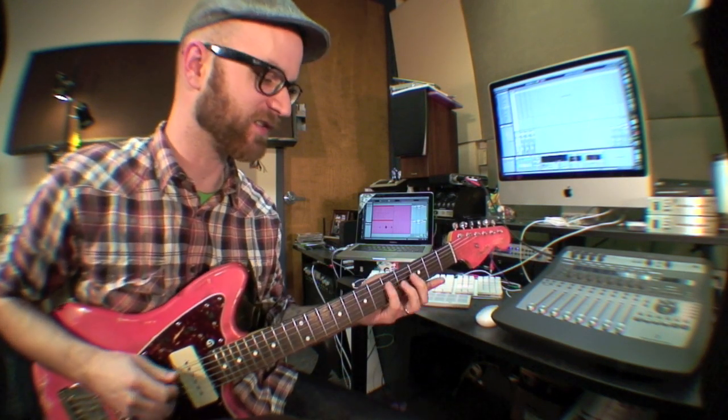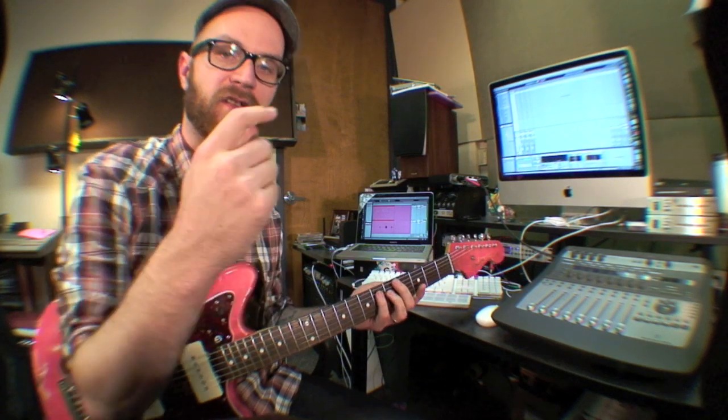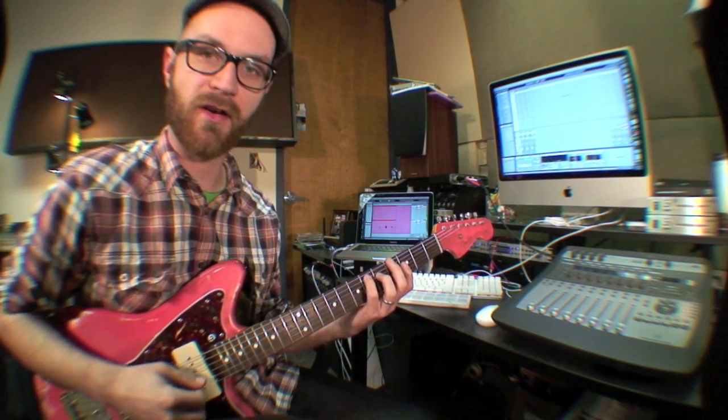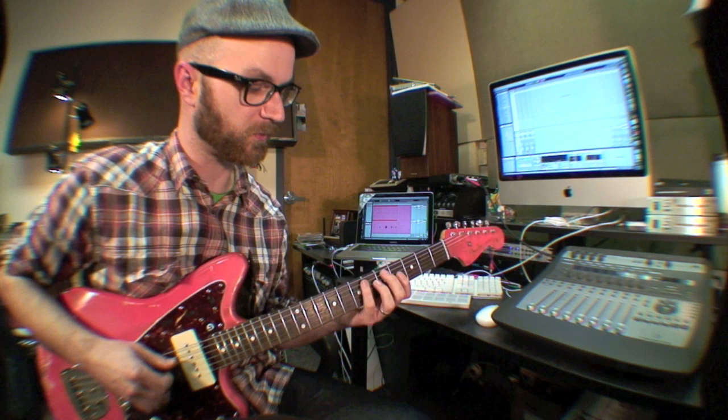Hey, my name is Jonathan Clark. I'm going to show you the looper in Live 8. I've got a foot switch that when I hit it, it'll start the loop. And when I hit it again, it'll kind of end the loop and it'll start cycling through. I've got my guitar running straight in. The first thing I'll do is just start with something rhythmic. That'll kind of give me a feel for the tempo.